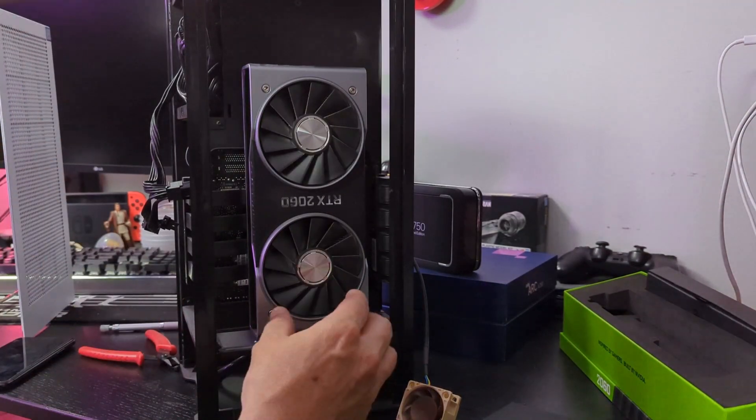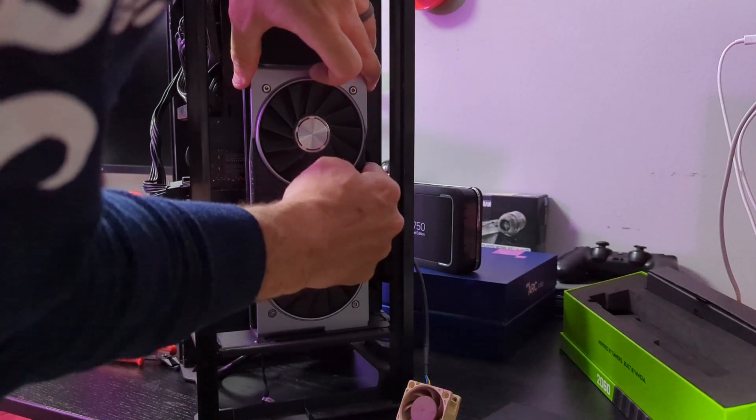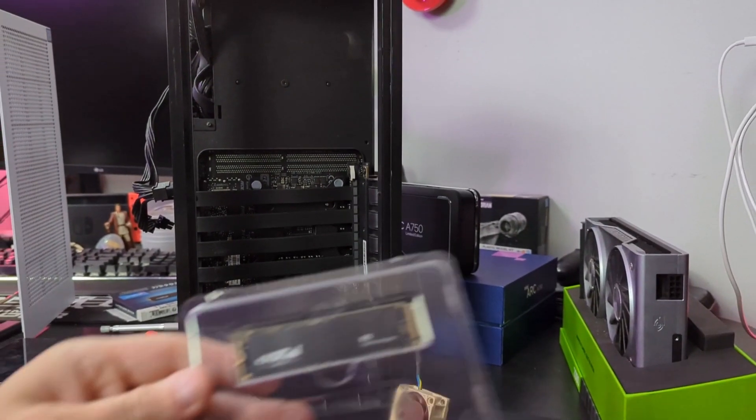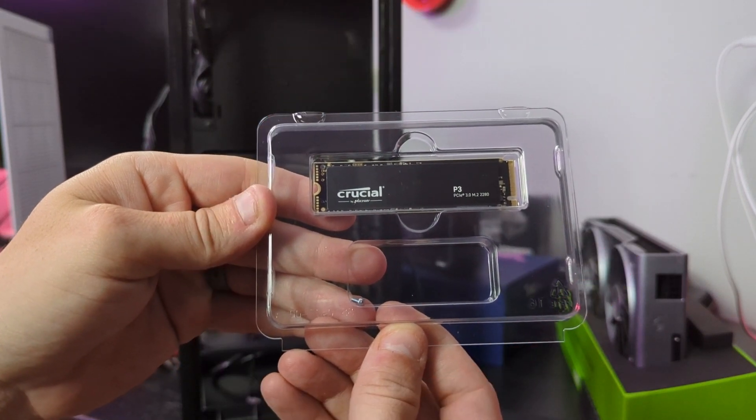I waited to get a decent sale on an M.2, and I was able to score this Crucial P3 for $48. It's not the fastest out there, and I'm sure there are better deals today, but that's okay with me.